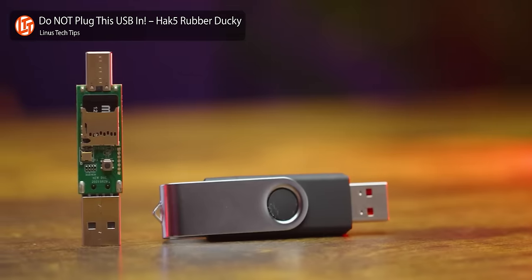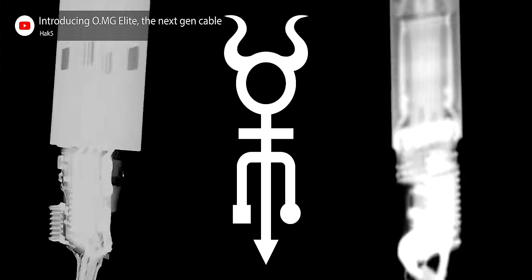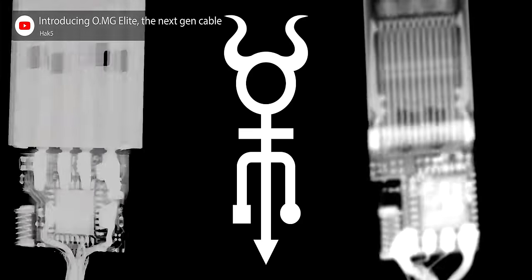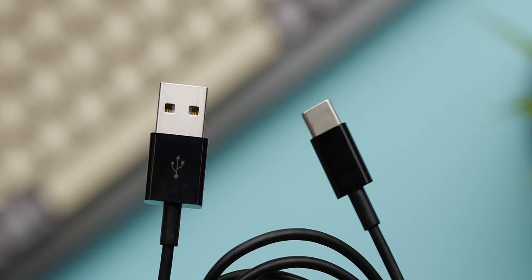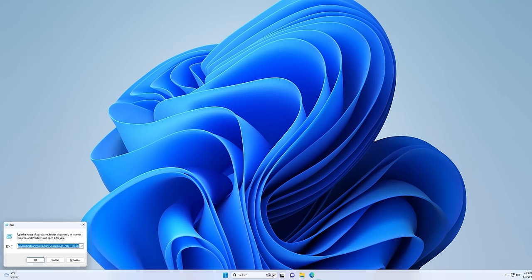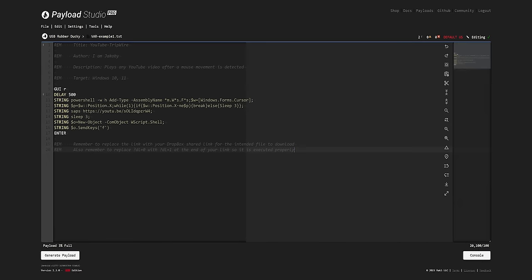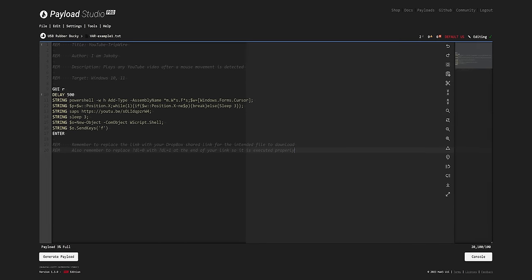If you watched our previous video on the Rubber Ducky, you probably already have some idea of what's going on here. Inside the OMG Cable is a microcontroller that connects to the host system, either by USB-A or Type-C, and emulates a human interface device like a mouse or a keyboard. This allows the cable to input both mouse movements and keystrokes at will, including injecting automated payloads that are created with DuckyScript, making this the first third-party device to license the language from Hak5.